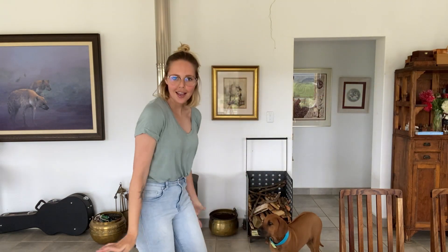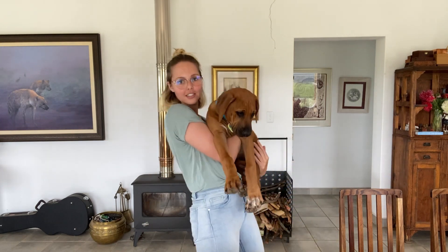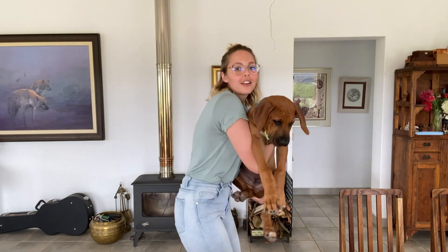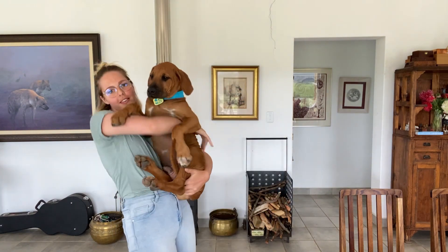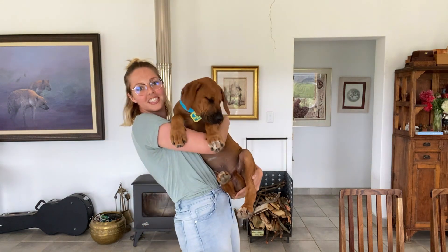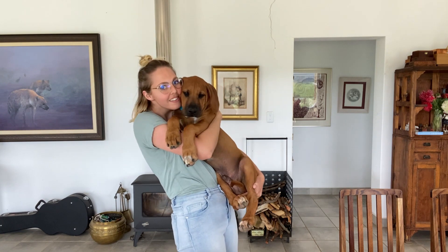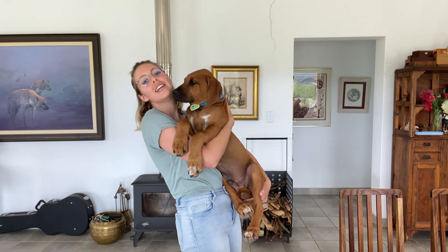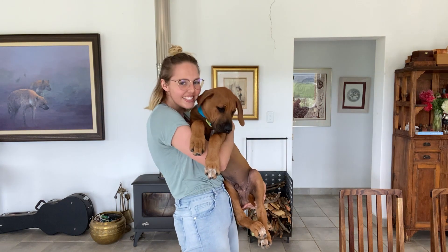Hello everybody and welcome to the dining area. As you can see, I've got a cute tiny sidekick. He's so teeny tiny. Now that I've picked him up, you can't even see the thing that I made for him. He's my little Scooby-Doo. He's 20 kilograms. He's so happy.